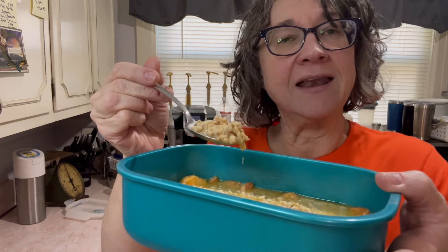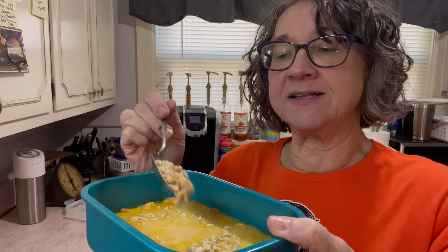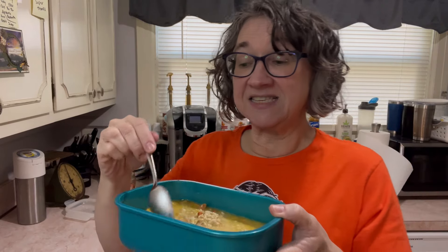We made a carnivore chicken and shrimp etouffee with riced chicken. I take chicken and rice it — you'll see — but it's over riced chicken instead of rice. Let's give it a taste.